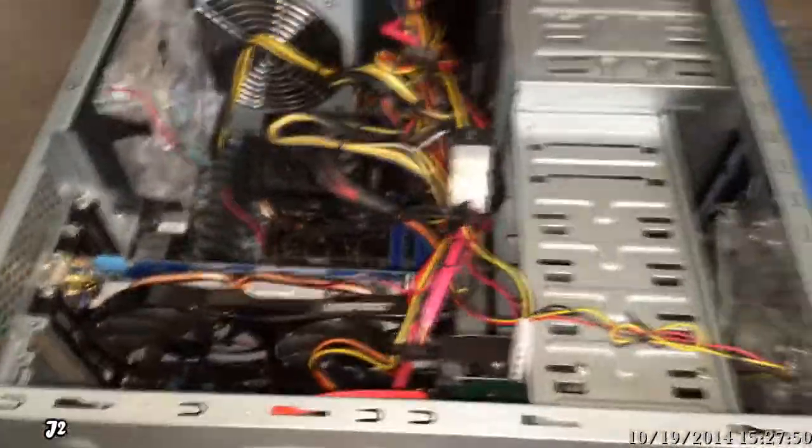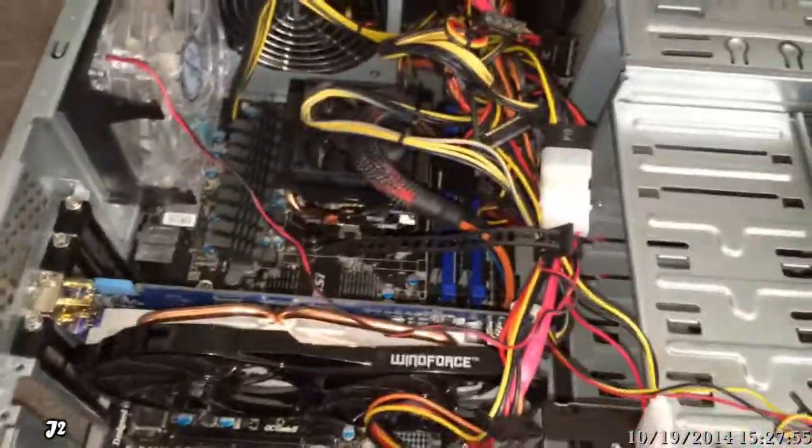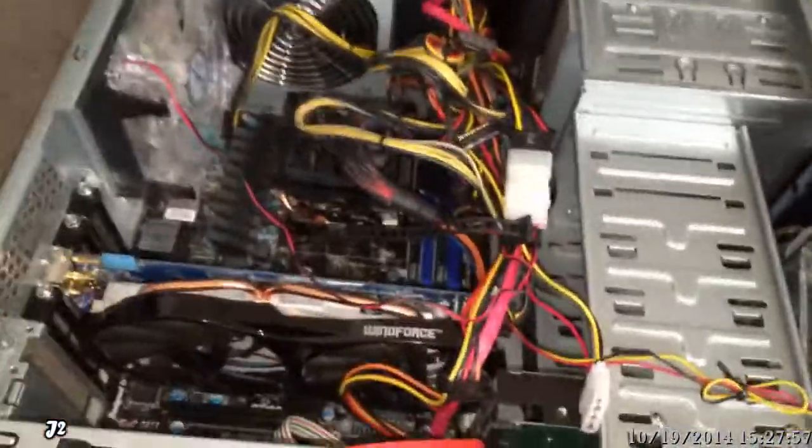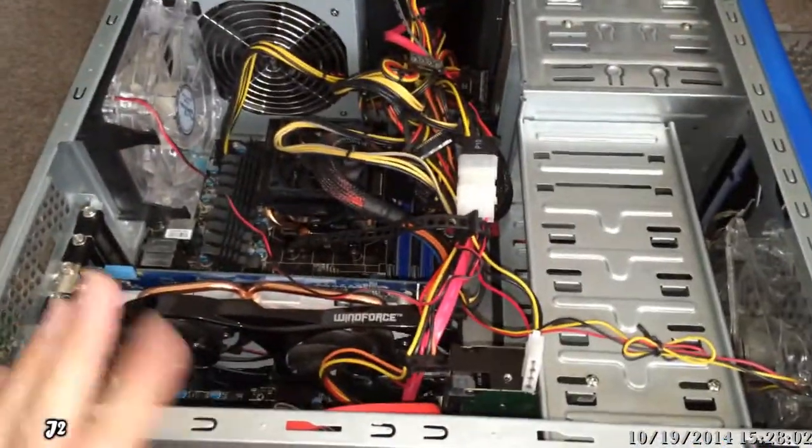I went straight to taking a look at the hardware first. I popped open the case, and of course inside was hella dusty, so I vacuumed and blew everything out to clean the case.